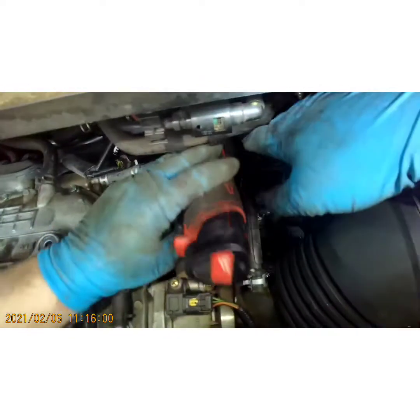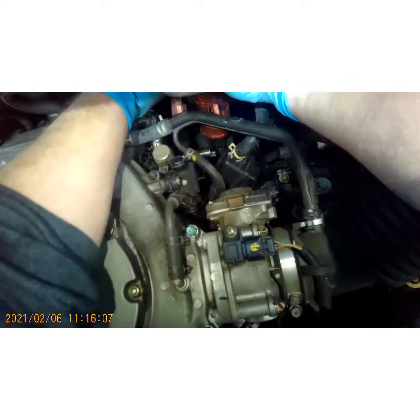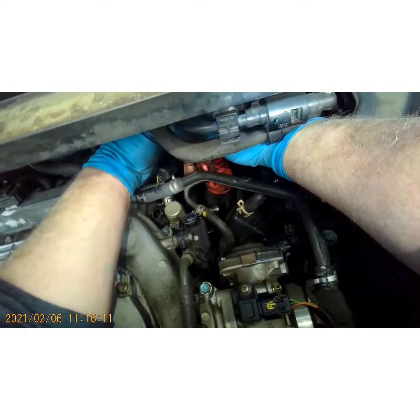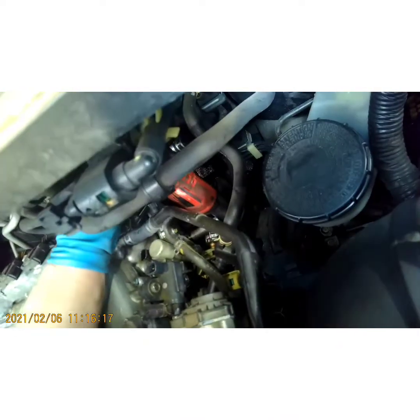Now the bottom one — I'm not sure if I'm gonna be able to get my ratchet on this, but let's try. Yeah, got it. All right, third and final.